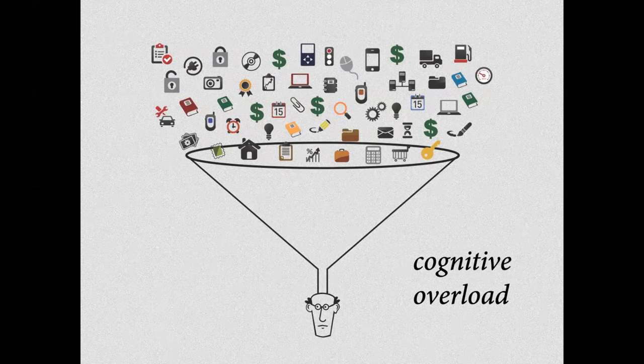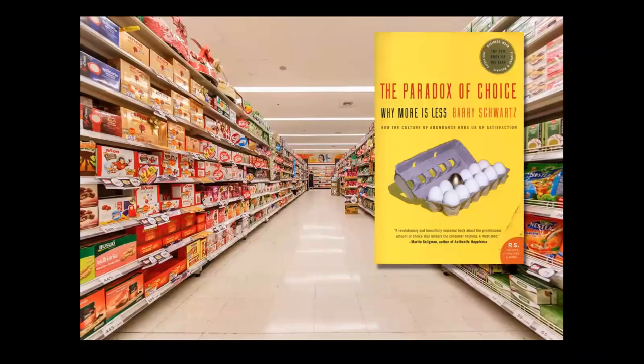Aujourd'hui, on se retrouve aussi dans une surcharge cognitive, une charge mentale phénoménale avec toutes ces informations qui nous assaillent constamment. Il y a quelque chose qui fait partie de cette surcharge cognitive: l'excès de choix. C'est un paradoxe — un livre que j'adore nous dit à quel point on est surchargé par le fait qu'on a trop de choix. Autrefois, on n'avait pas beaucoup de choix à faire dans la vie de tous les jours. Aujourd'hui, pour acheter la moindre chose, il y a des tonnes de choix à faire tout au long de la journée.